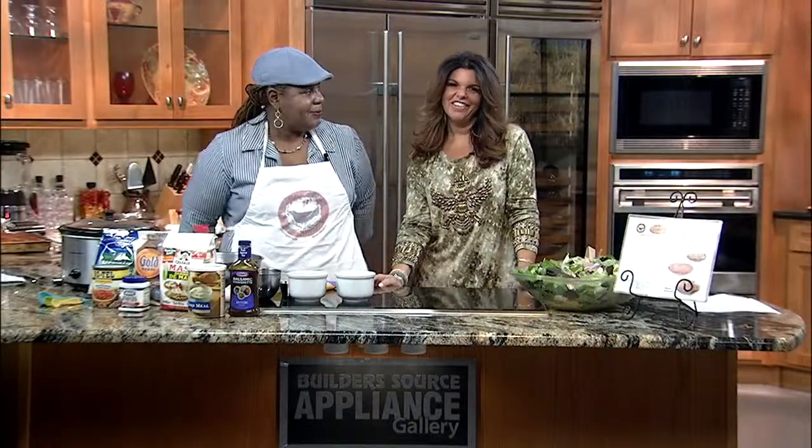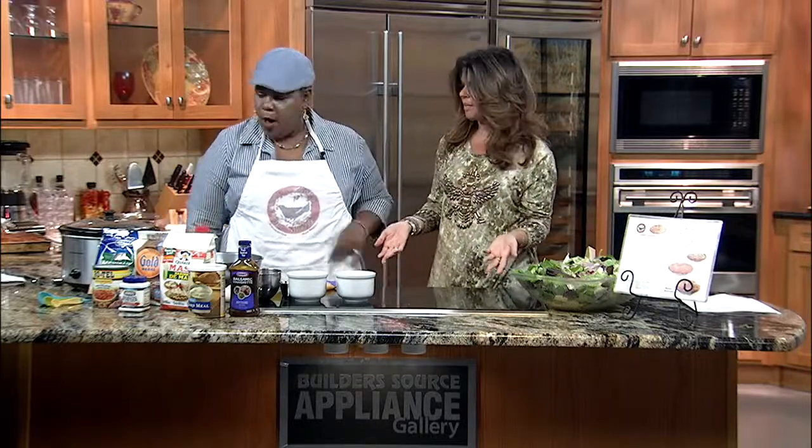Raven Rutherford, owner of Blackbird Pies, is back in our Buildersource Kitchen. You know Raven always puts her personal touch on pies and specialty cakes from old family recipes. I love when you're here and I love when you share whatever you can share, because if you know Raven, you know she doesn't share everything about those secrets, but you do share some, and you have brought a lot with you today. What did you bring?